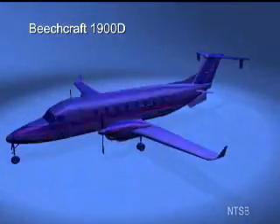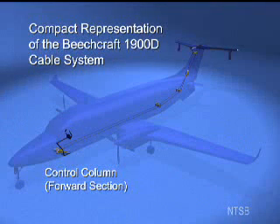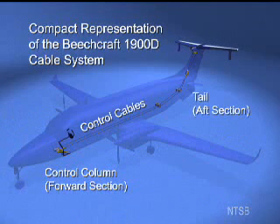The Beech 1900D airplane is equipped with a mechanically operated pitch control system. A portion of the system is shown in the silhouette of the airplane here. The pilot controls the pitch of the airplane by pushing or pulling the control column. These commands pull on cables that run beneath the floor of the airplane and are attached to the elevators in the tail. The elevators enable the airplane to pitch up or down during flight.